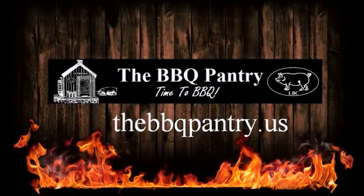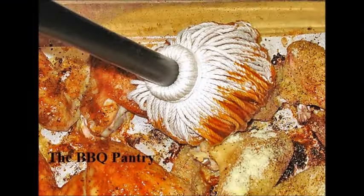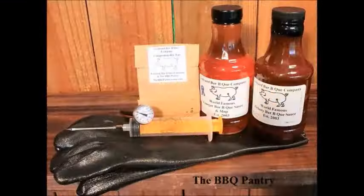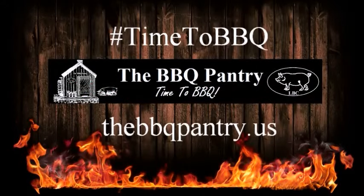Welcome to TheBBQPantry.us. We are your barbecue headquarters. From sauces to rubs to barbecue kits, we have what you need to take your barbecue from good to great. We also specialize in gift kits and gift baskets. So this holiday season, remember The Barbecue Pantry — TheBBQPantry.us, where it's always time to barbecue.